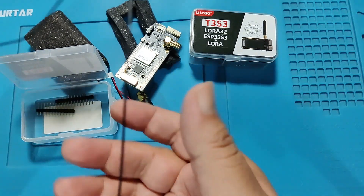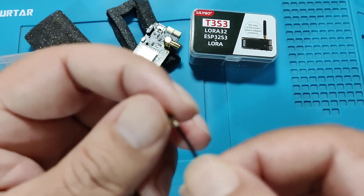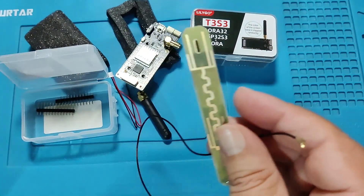At this stage I am not sure which frequency it is. It was not included with the T3S3 — I ordered it separately. This antenna has an IPEX connector.